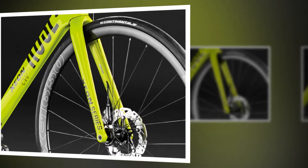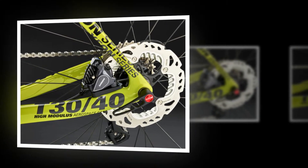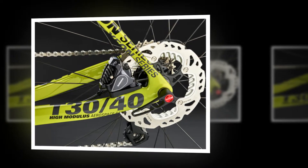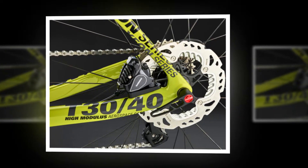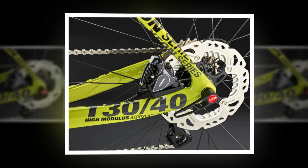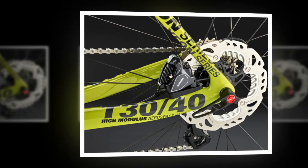You'd then have yourself a very competitive against-the-clock machine. On rolling roads and through the turns, the steepened geometry makes for a rapid handling bike with instantaneous responses to steering inputs. It's a very different kind of aero road machine — where my experience has shown that most aero bikes major on stability rather than responsiveness.